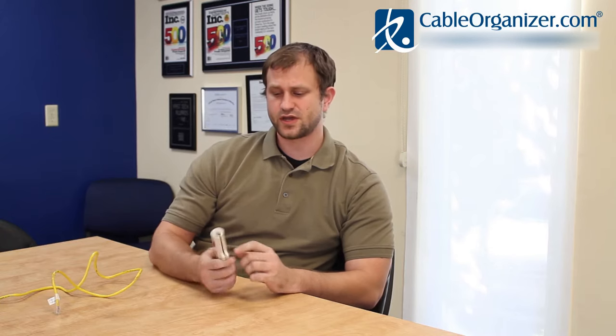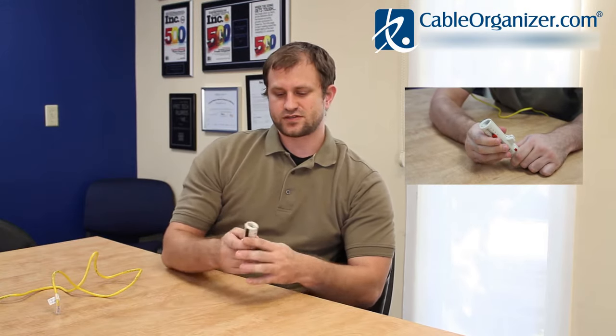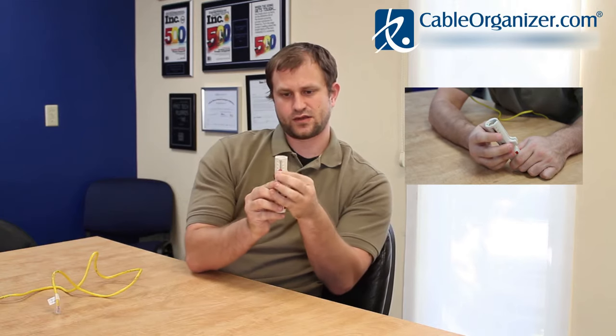A couple of features before we get into the actual wire stripping. We've got a little clip here that can go on a belt or pocket if you want to carry it around like that. There's also a safety blade that can retract if you want to cut open packaging or a bag that your cables might come in, something like that.